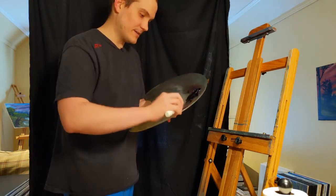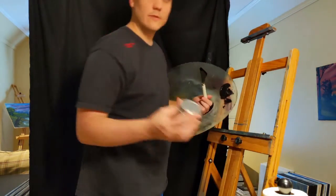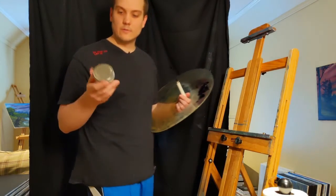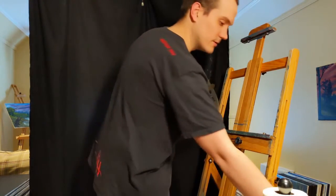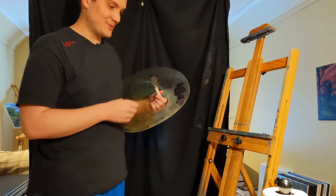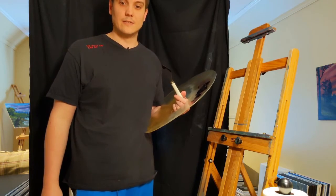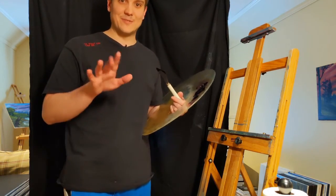I'm actually going to use this in a painting here, so I'll leave it on my palette. If you want to store these, just get these little tiny mason jars — any jar will do, they'll work just fine. I think that's all the colors I had to go through. If you've got any questions, feel free to leave a comment. Thanks for watching. Bye bye.